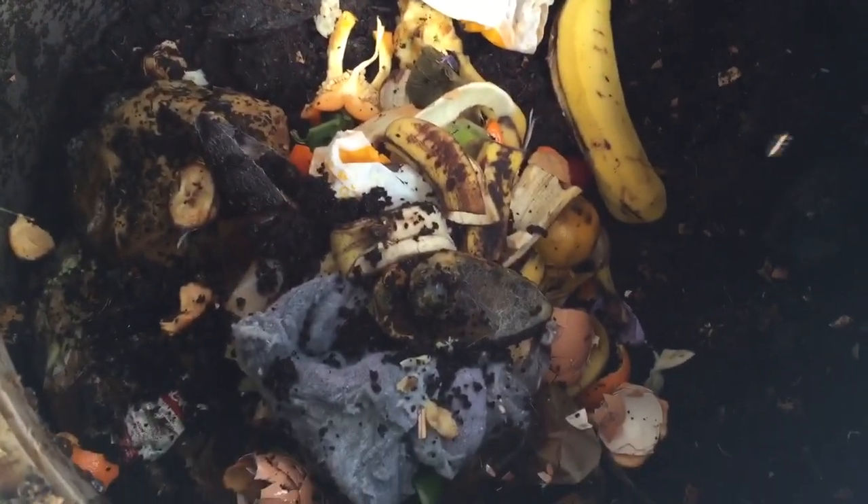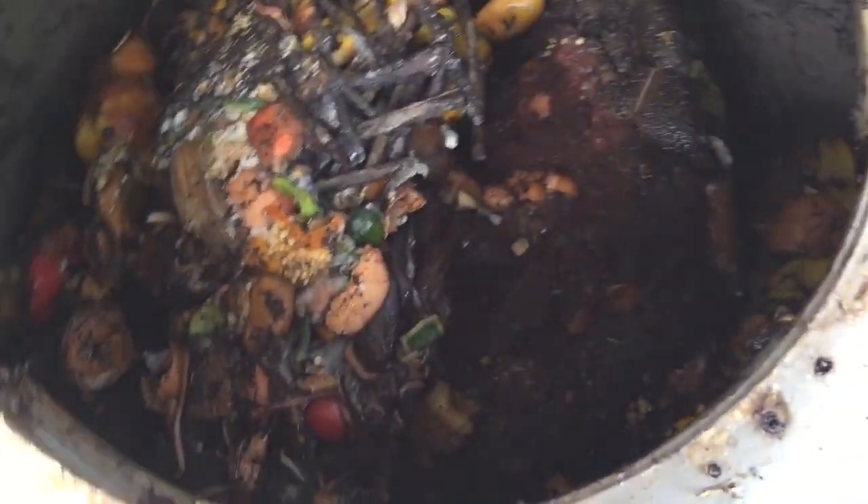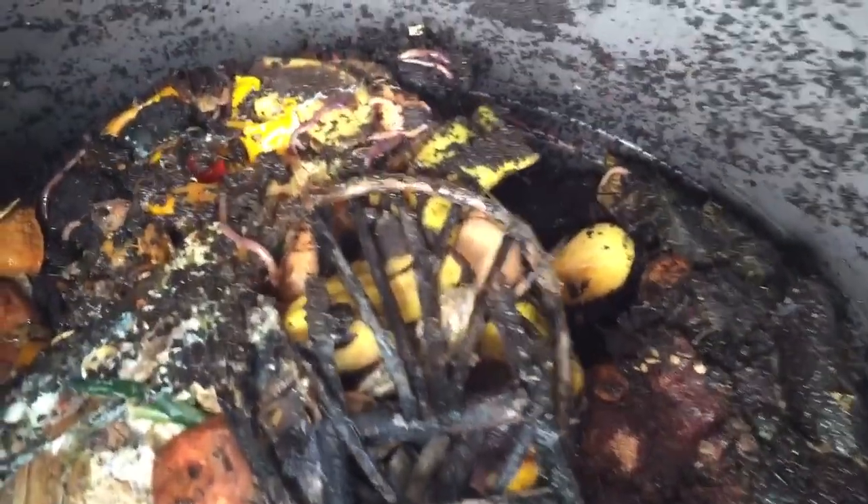And then the worms turn it into dirt for our gardens. So we've turned our big composter around and on the bottom you can see the worms hard at work breaking down all of that food.